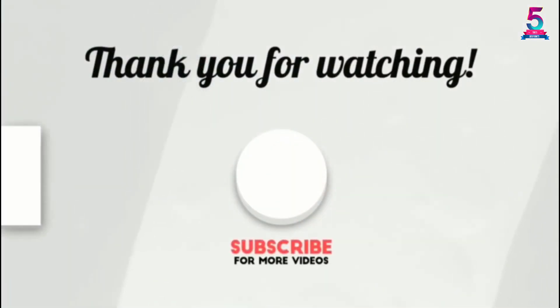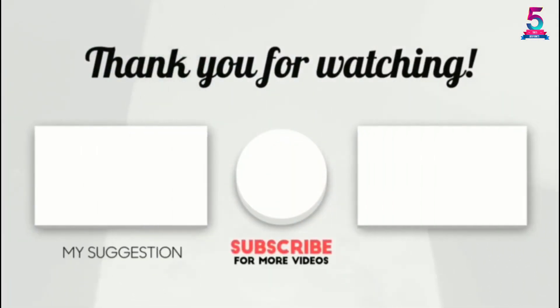Thank you for watching. I hope you liked this video. If this video was helpful to you, please make sure to like, comment, and don't forget to subscribe.